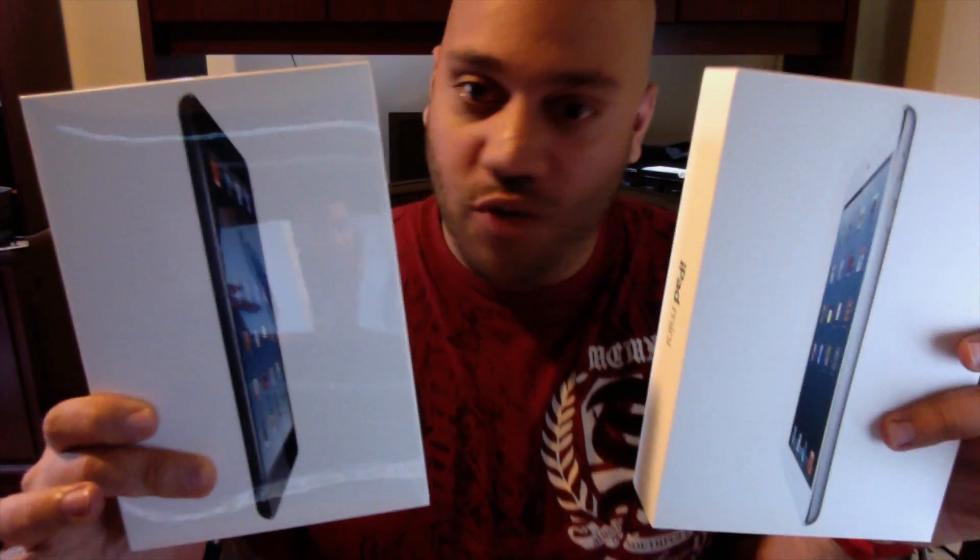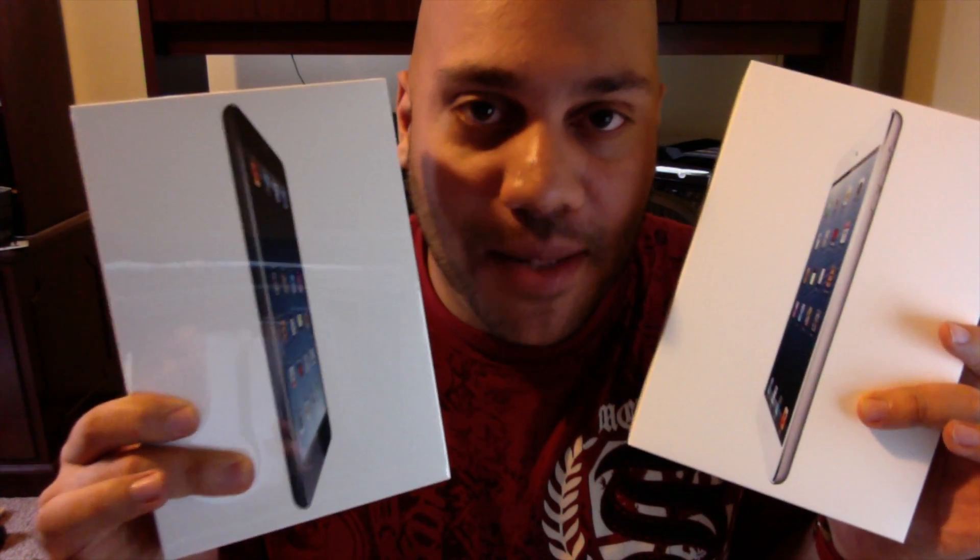Andrew Edwards here from GearLive, and in this edition of Bleeding Edge TV, we are opening up the iPad Mini. Stay tuned.